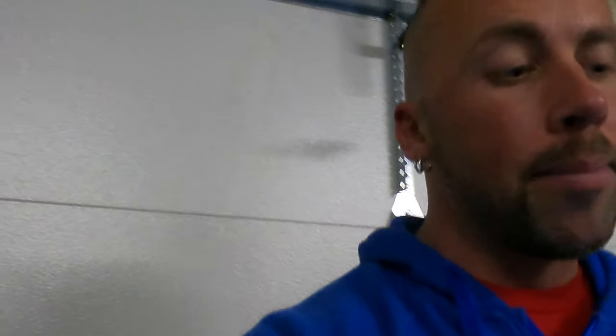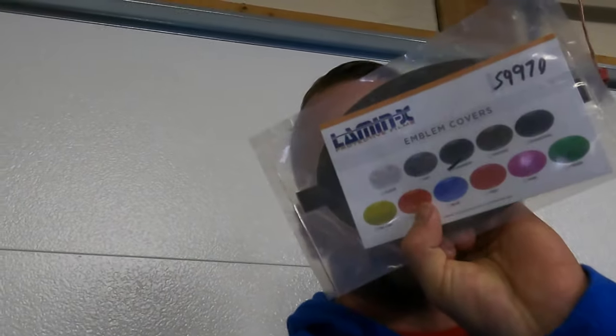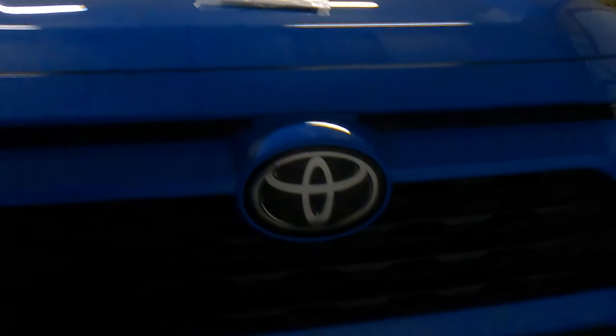Today I have an install video for you. It's for an emblem cover for a Toyota RAV4 from Lamin-X. It'll go on the front logo right here on the RAV4. I got the gun smoke version — it's not quite blacked out, but you can still slightly see the logo when you're done, and that's the look I was going for.